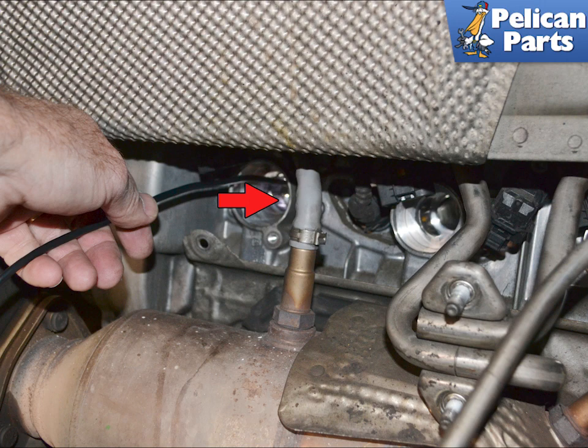Installation of all components is the reverse of removal. When reinstalling the plugs torque to 30 newton meters or 22 foot pounds. If you are refitting the old plugs torque to 25 newton meters or 19 foot pounds. Both coil screws and heat shield screws are torqued to 10 newton meters or 7.5 foot pounds.